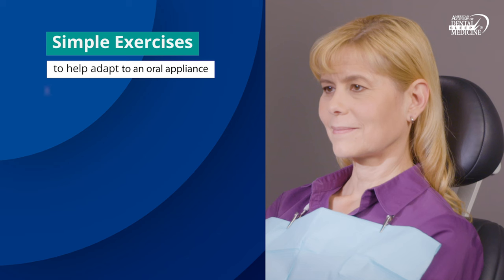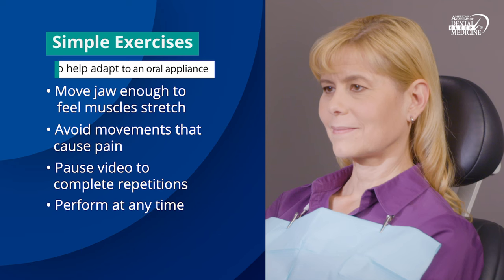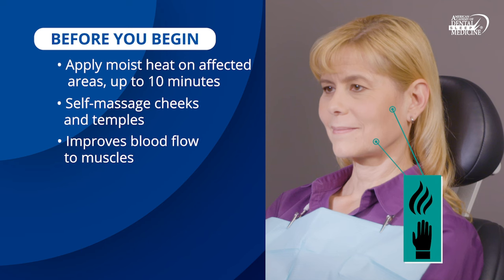When doing these exercises, move your jaw far enough to feel the muscles stretch, but avoid any movements that increase pain or soreness. You can pause at any point during this video to complete the repetitions, and you can perform these at any time of day. Before you begin, you may apply moist heat on the affected areas for up to 10 minutes and self massage the cheeks and temples. This improves blood flow to the muscles.